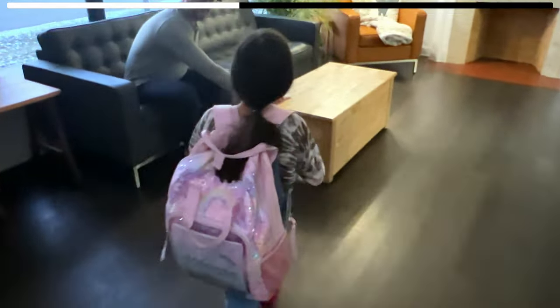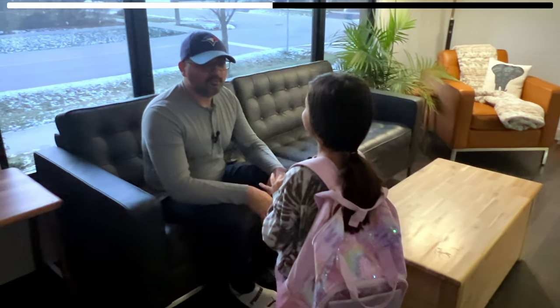Daddy, daddy. What is it? I need your help. You need my help? What do you need my help with, sweetie? Can you build a box? You want me to build you a box? Yes. What do you need the box for? What kind of box? A box that you can put papers in. A box where you can put papers in. Okay, I can do that. All right.